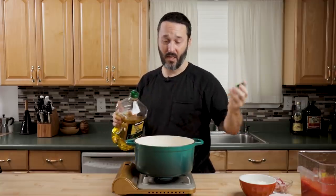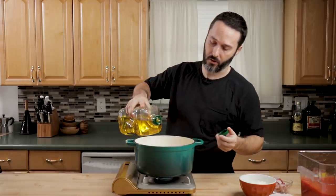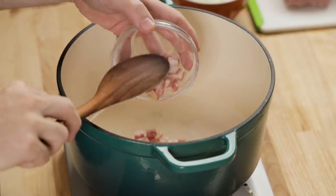I have a Dutch oven here, but you don't need one. I'm going to heat this to medium — it'll take about four or five minutes to heat up. Since we have a lot of pancetta, we don't need much olive oil; we have fat from the pancetta and from the pork loin, so I'm just going to do about a tablespoon, just to get it started. Then we'll get all the pancetta in.